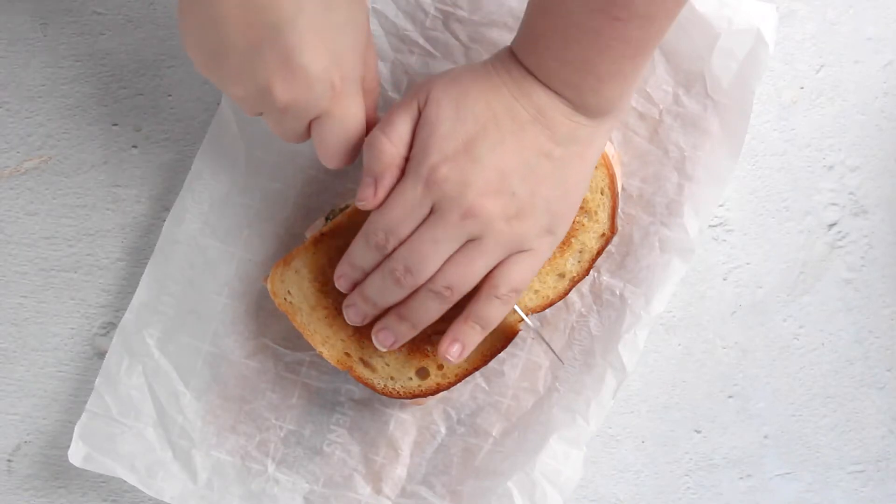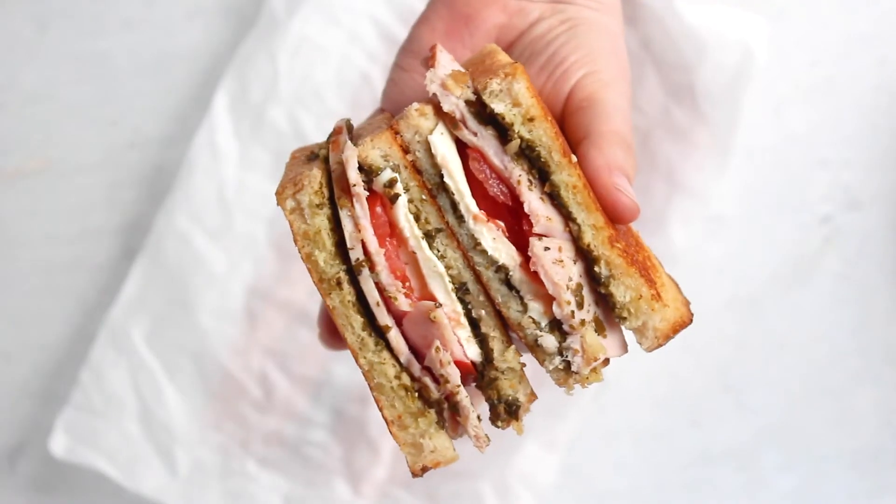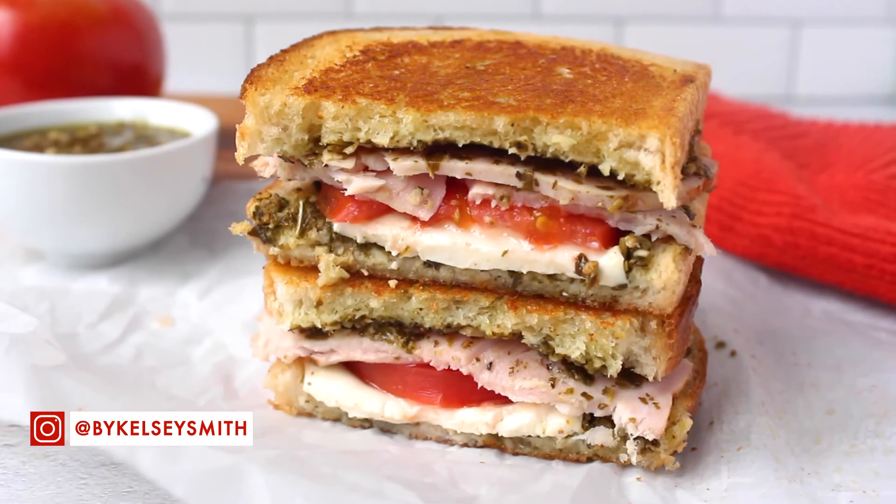And that's it — all you have to do is cut and serve. This would also be amazing in a panini press. If you have any questions, let me know. Otherwise, I'll see you guys next time.